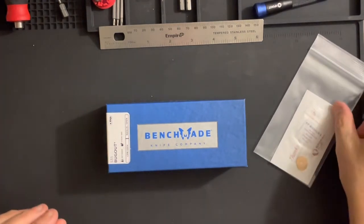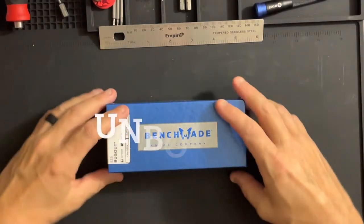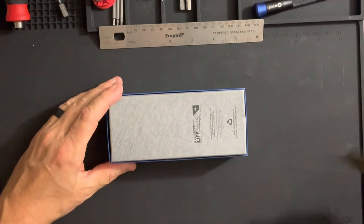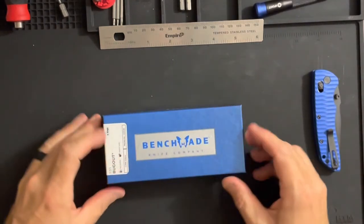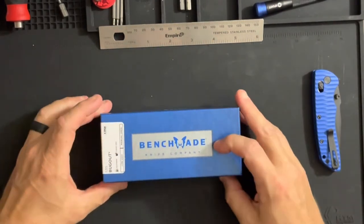I haven't decided about these — these are G10 barrel spacers in blue, so we'll see how the current barrel spacers compare color-wise. I also have KVP oversized washers. That all being said, let's start with the unboxing. So we have the 535 Bug Out Blue Class, CPM S30V, manual open.